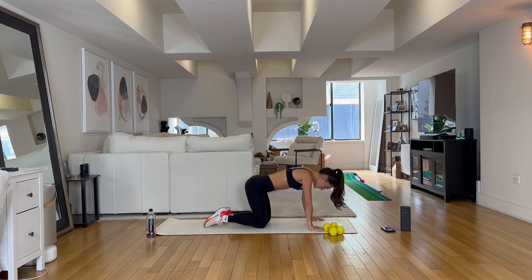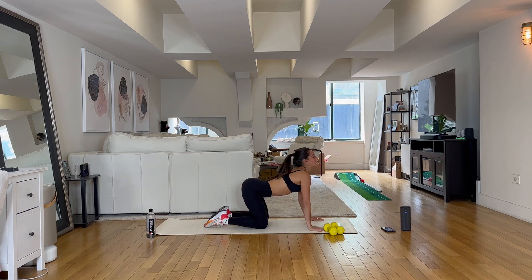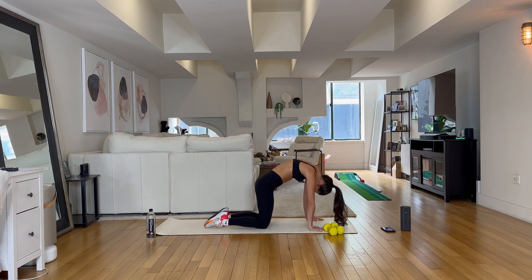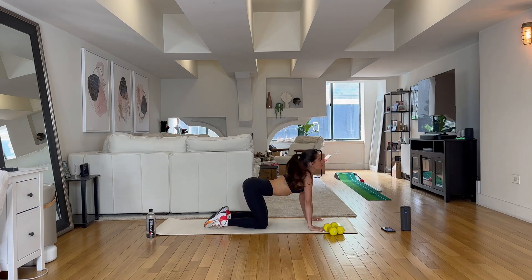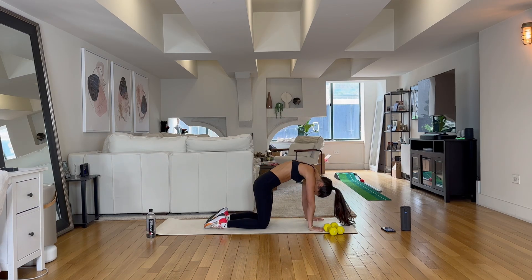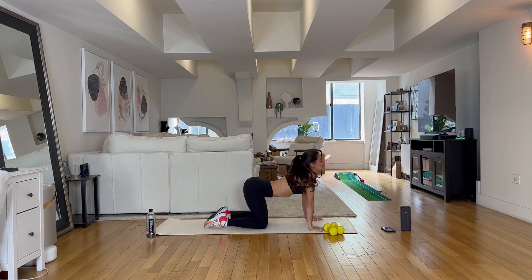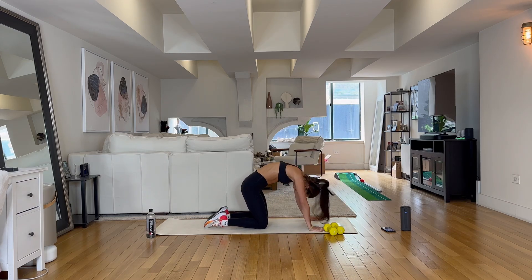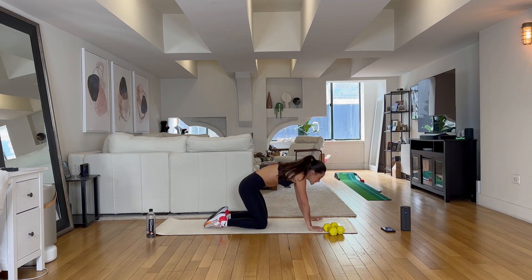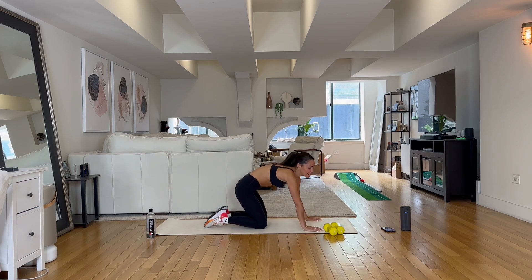Drop it down. Go ahead and arch that back as much as you can, then start to curl that spine underneath. Again arching and curling. Two more times just like that. And last one. Good. All right, let's start with the weights today.